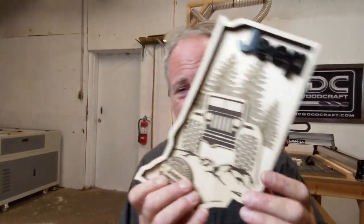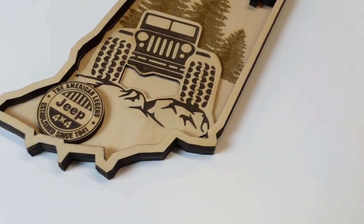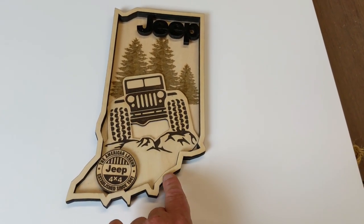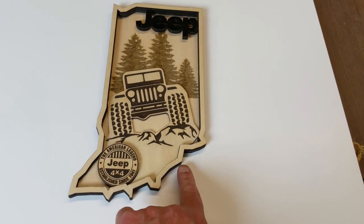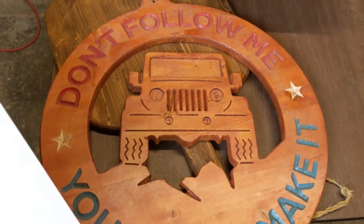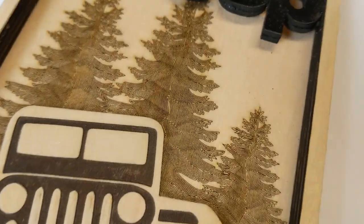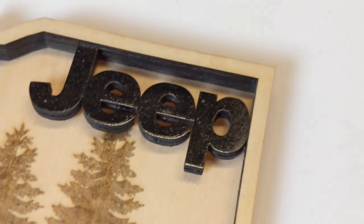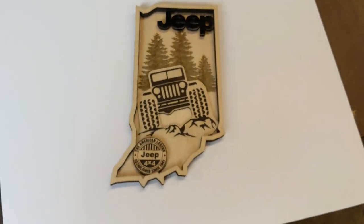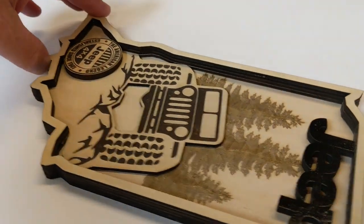I have a six percent discount code off any of their equipment if you're thinking about getting into this. Look at what Doug sent — it's a contour of the state of Indiana, and I live right at the bottom on the river. I'm also a lover of Jeeps, and the pine trees were fabulous because I love being out west in the hills with my Jeep. Couldn't have done better, brother. I love getting things in the mail — it just warms my heart.